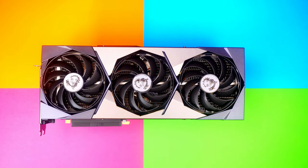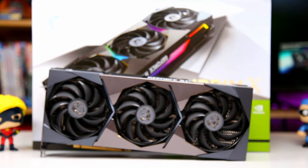Reasons to consider this card: if it's the only card available and budget isn't a concern, go for it. If you're in the MSI ecosystem and comfortable with the price, buy it. If you love MSI and want their latest and greatest, this is the best air-cooled card from MSI. If you love how it looks and the aesthetics, go ahead. Thanks for watching — please like, subscribe, and share. Stay tuned for more RTX 3080 content on this channel.